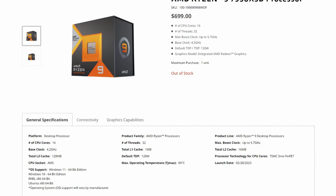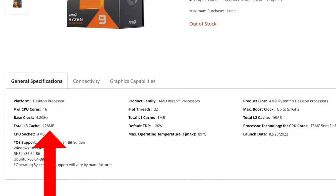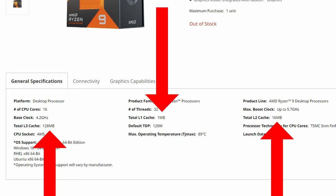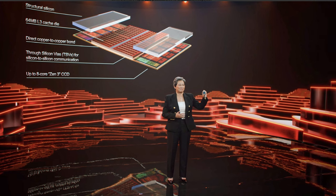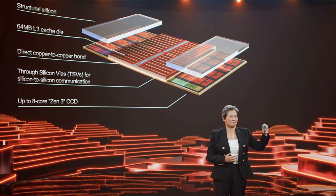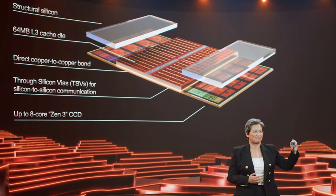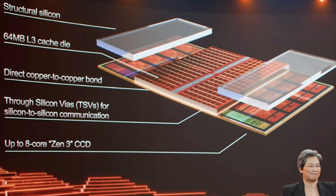For the 7950X3D at $700, your money is going toward L3 cache — a total of 128 megabytes. The L1 and L2 cache don't change, but you get a lot more L3. Since L3 feeds the L1 and L2, you can keep that much more of your game file right there on the CPU. That's what makes these CPUs so interesting to gamers. The extra L3 cache in X3D is happening at the die level — they are literally binding that extra cache directly to the die itself, which is why it's such novel technology.